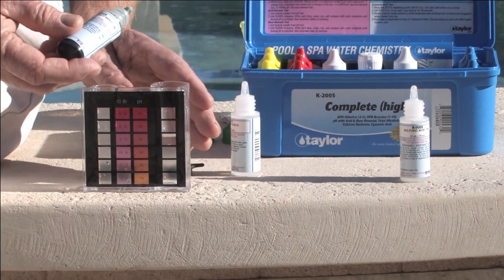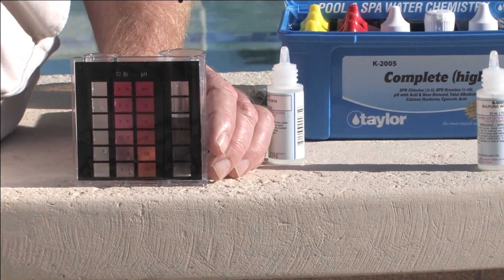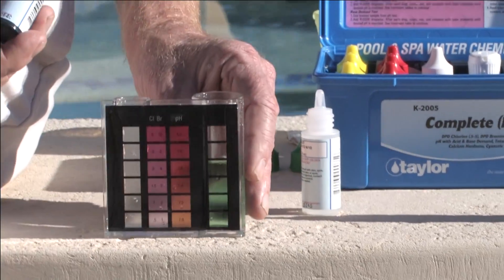Then we'll go for number 8, the reagent indicator, 5 drops. Swirling around. We get a green color, which is appropriate.